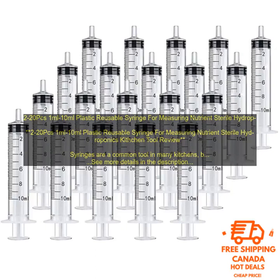Plastic reusable syringes are a safe, accurate, and convenient way to measure nutrients in hydroponics systems. By following these tips, you can ensure that you are using the correct amount of nutrients for your plants and preventing the spread of bacteria.